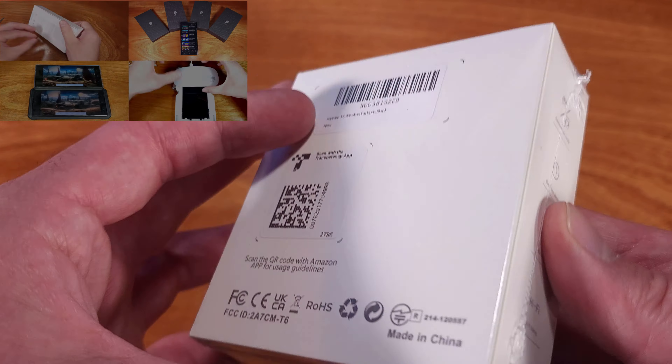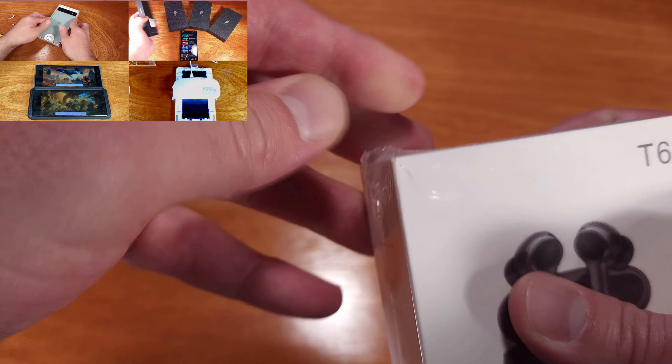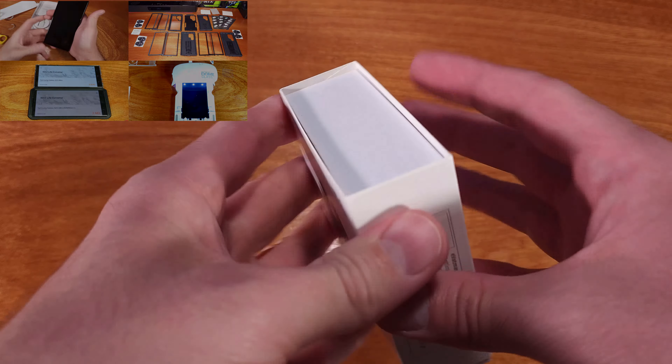Today we're taking a look at the T6 Bluetooth earbuds. These are an ultra-value pair of Bluetooth earbuds coming in at a low price with some handy features and pretty good sound.